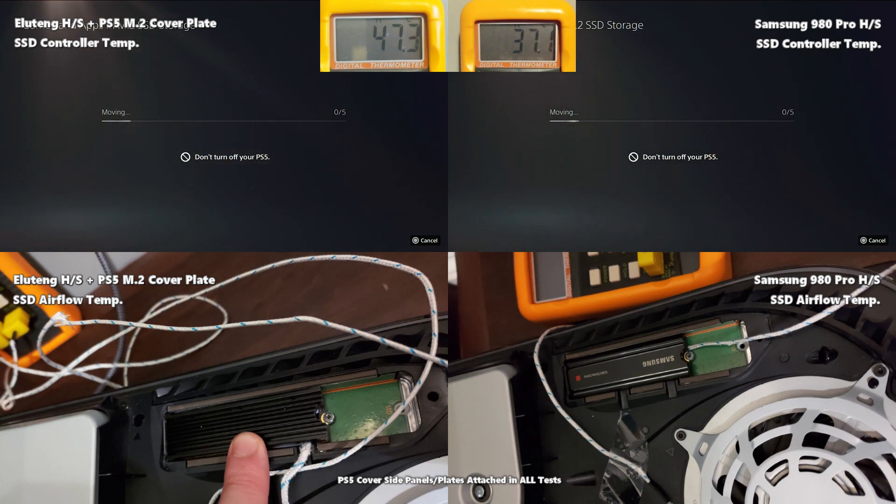Finally, moving games back onto the PS5's own SSD — a heavy read operation — the Samsung completely outperformed the Elating. The Samsung started at 27.8°C while the Elating started almost 10 degrees hotter at 37.5°C. The Samsung managed to keep the controller under 50°C, ending at 46.5°C, while the Elating ended at 50.6°C. The Samsung increased by 19°C and the Elating by 13.1°C — but the Samsung was clearly starting to peak and was doing better overall.